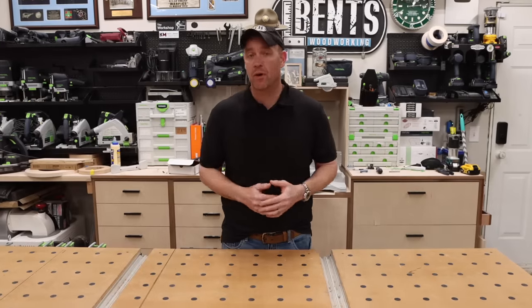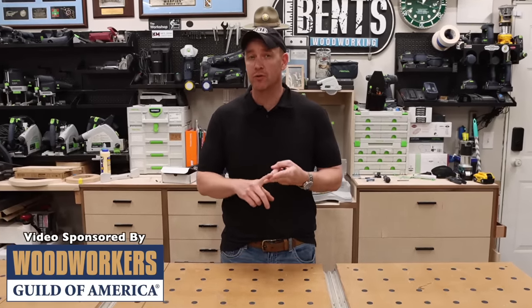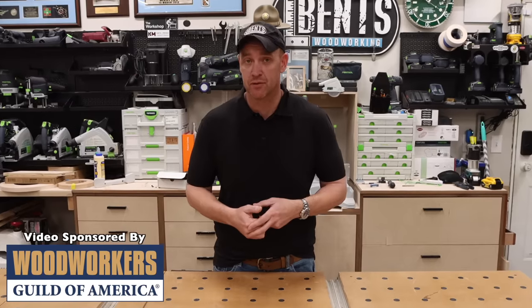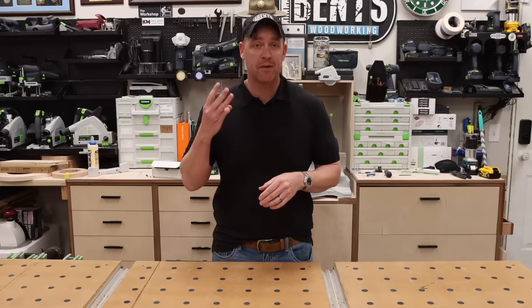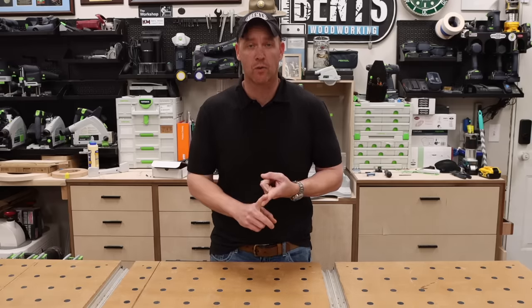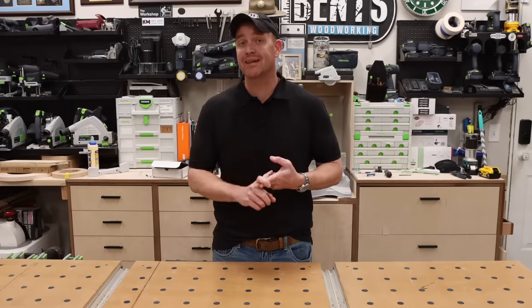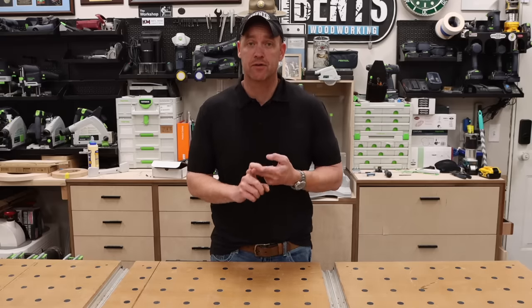Without a doubt one of the most common questions I get from both beginner woodworkers and people looking to get into the Festool line of tools is: which Festool product should I buy first? In this video I'm going to share my top three recommendations on what I think a beginner woodworker or somebody looking to get into Festool should be considering for their first choices.